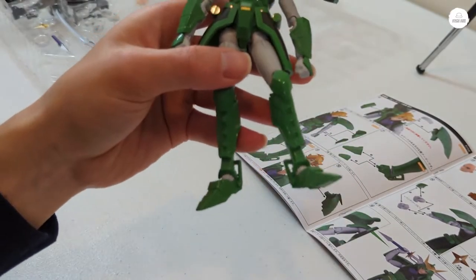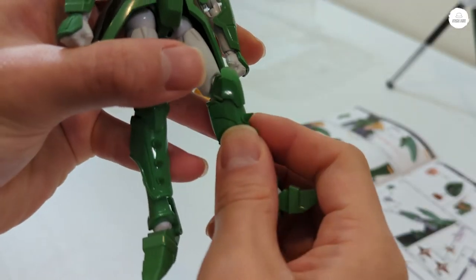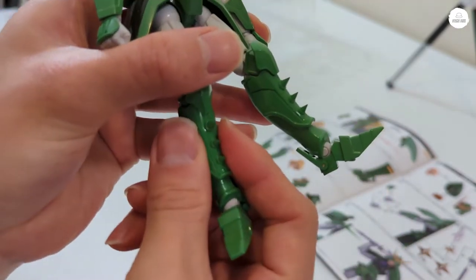These spikes on him are pretty sharp. I tried to kind of push it in — don't do that, guys. It's kind of hazardous.